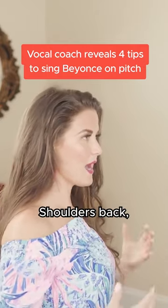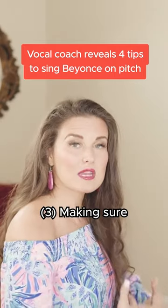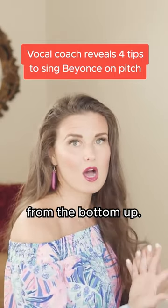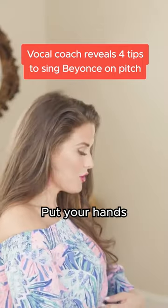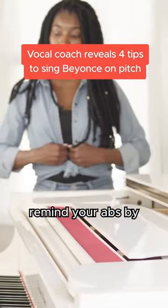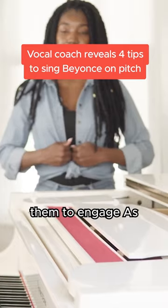The singer's stance — shoulders back, chest out, head erect — making sure the sound is coming from the bottom up. You want the breath to go down into your belly button and your core to engage. Put your hands right here and remind your abs by pressing against them to engage as you sing.